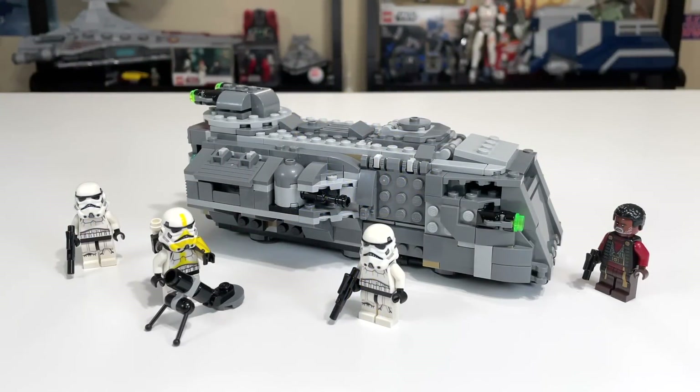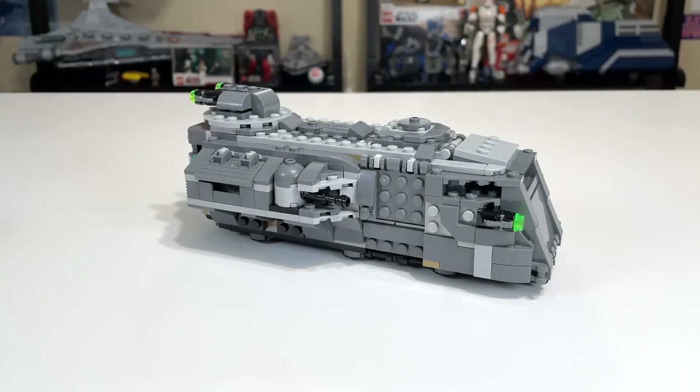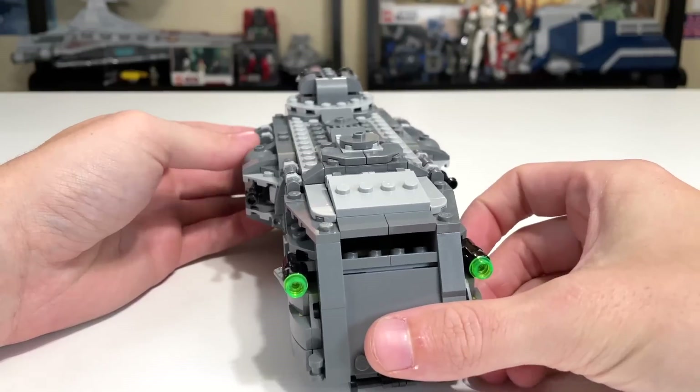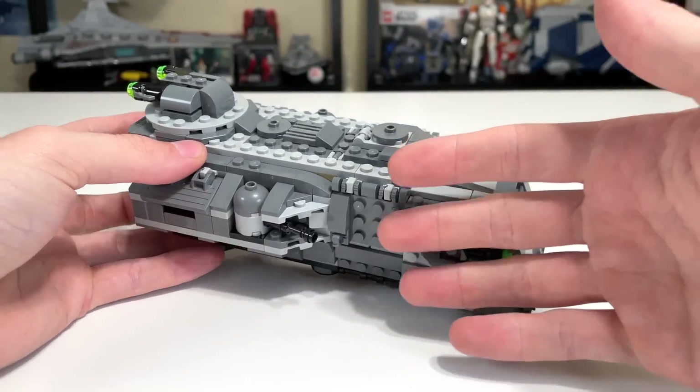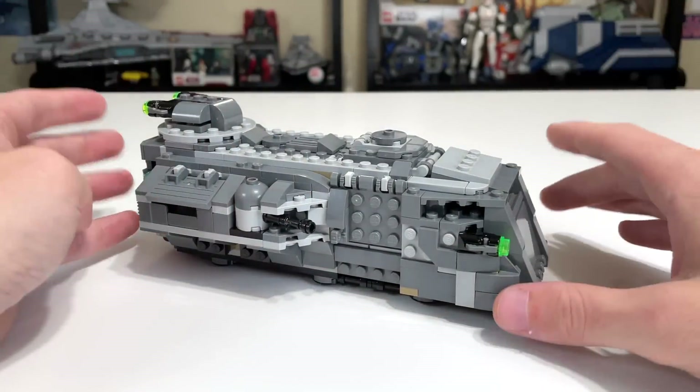This is the Marauder. The build itself is messy, and that's something I've always thought about this vehicle — it's just not a particularly clean, streamlined vehicle like a lot of other things in Star Wars. That's okay; it's just not the design aesthetic I personally find appealing. It is symmetrical, but it's got a lot of exposed studs and messy edges, and that's accurate to the build. Aesthetically, it's just not my style.